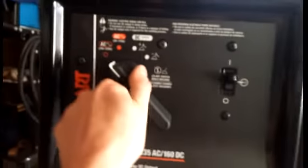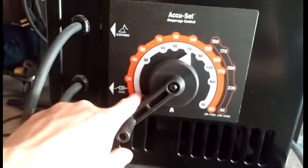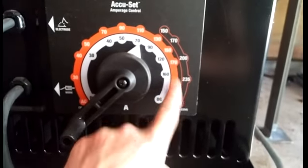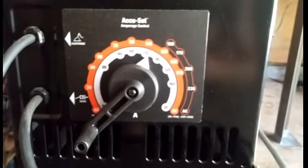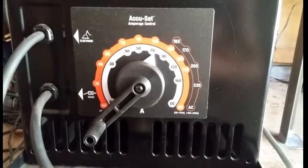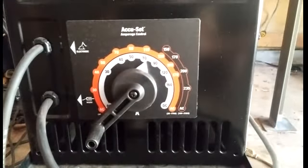You just switch back and forth between modes. Down here you have the amps — if you run DC, it goes up to 160; if you run AC, it goes up to 230. I never go AC, I always use DC. I run mostly 1/8-inch stick rod and you're really never going to need to go up to 160 — maybe with 5/32nds but very rarely.